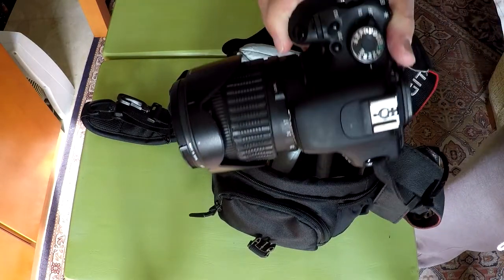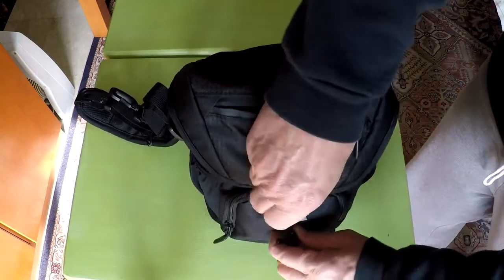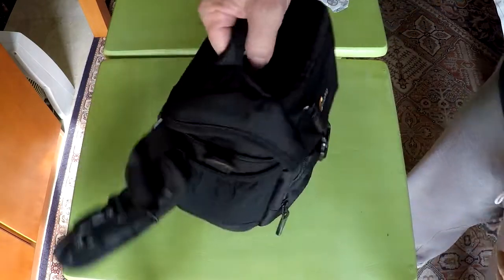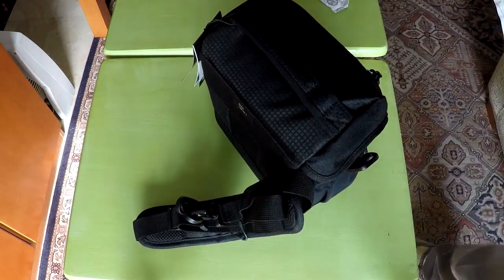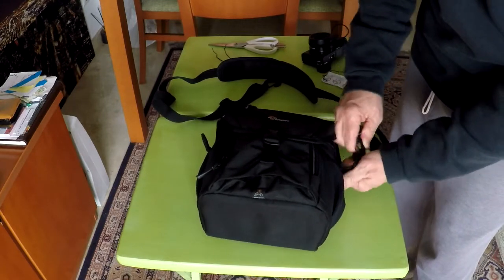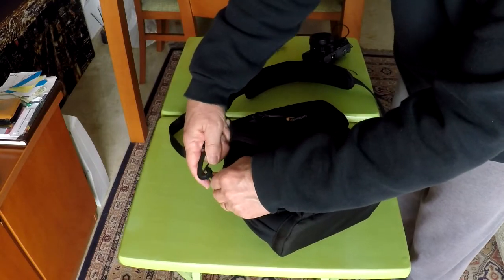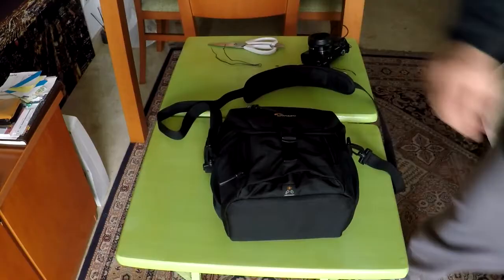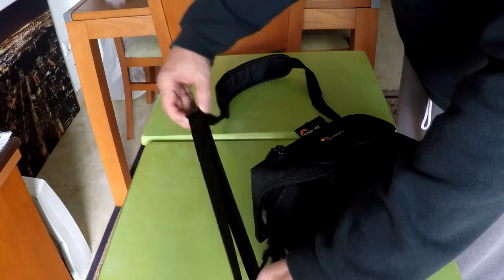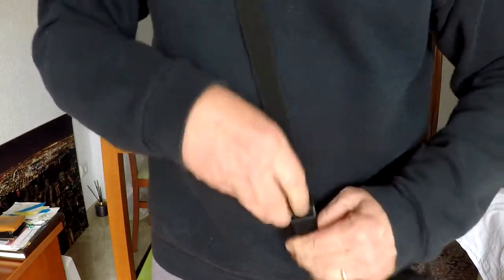I'll put the Canon back inside the main pocket and close the bag, then zip up the upper front pocket. Taking a look at the shoulder strap — the shoulder strap is adjustable. It is easier to adjust the strap when the camera bag is not on your body. When you have the camera bag on your shoulder with a camera in the bag, it is a little more difficult to adjust the strap.